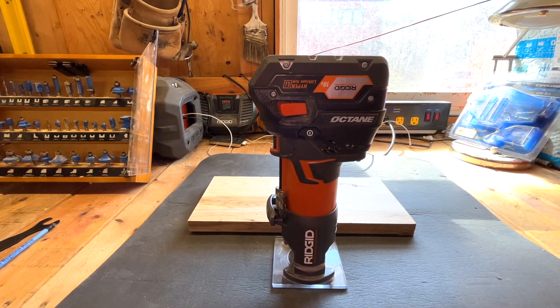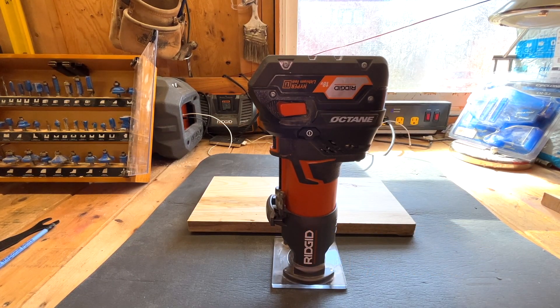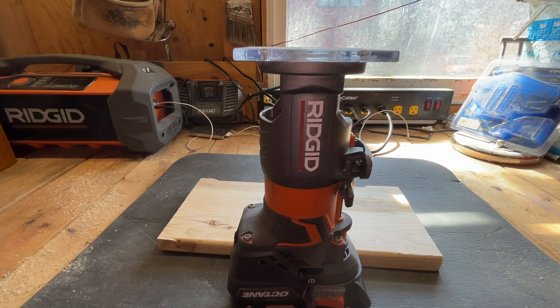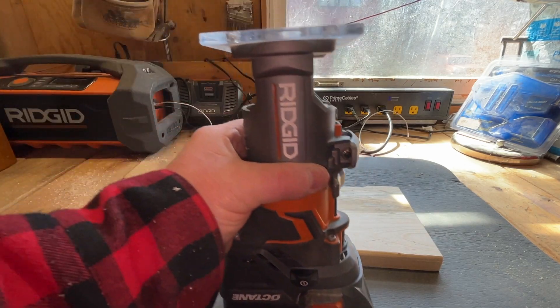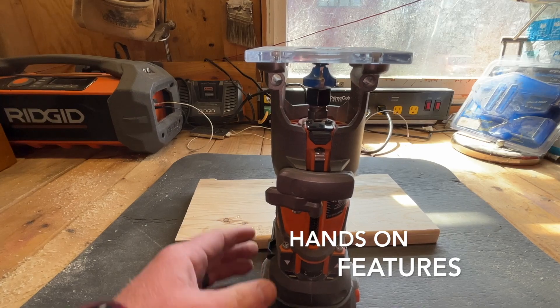In today's video we're going to be reviewing the Ridgid router, model number R86044-3. I've had this router for close to a year and I really enjoy it. It's fairly lightweight and easy to use because you can control it with one hand, so if you're doing a bead trim or an edge you can do that very easily. It's not too aggressive, but it's aggressive enough to do what you need. Let's have a look at this router that Ridgid made.